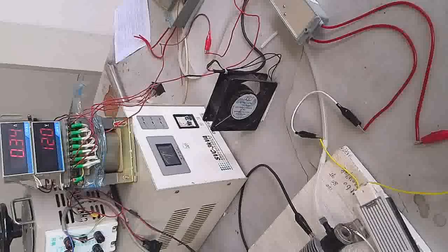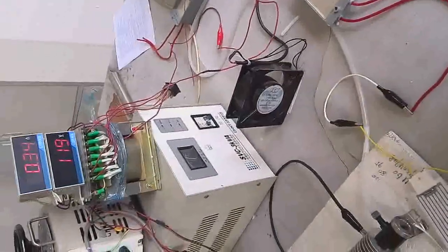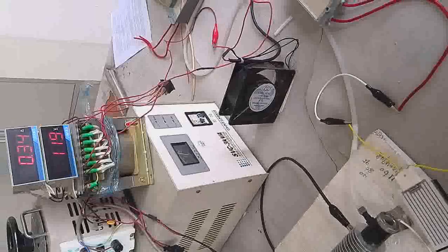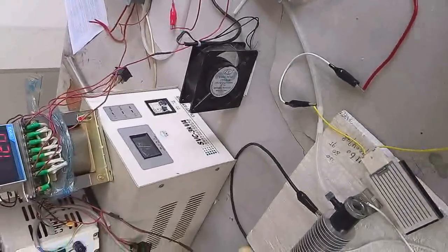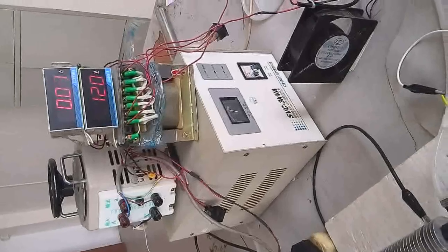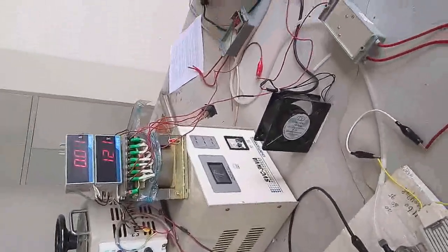That means it will damage the transformer. This is the short circuit situation on the old unit. The second situation is the open circuit: when we open the output wires, you can see the ammeter still has current. When we touch the wires together the reading is still 0.3, which means the transformer is still working — there is no protection.